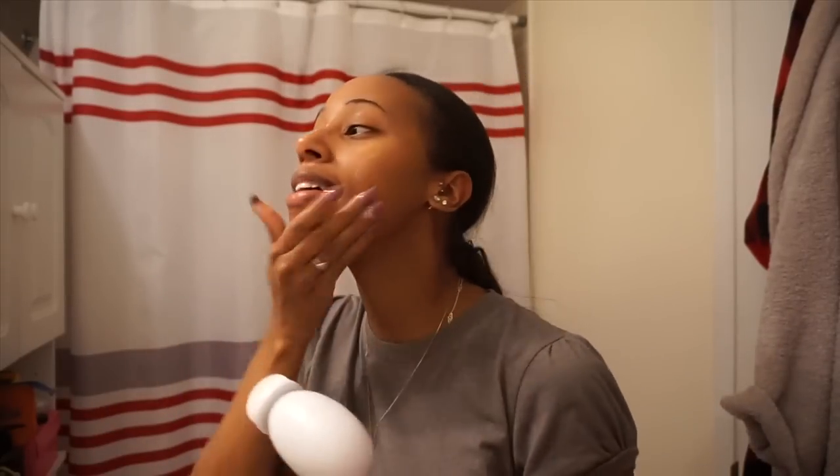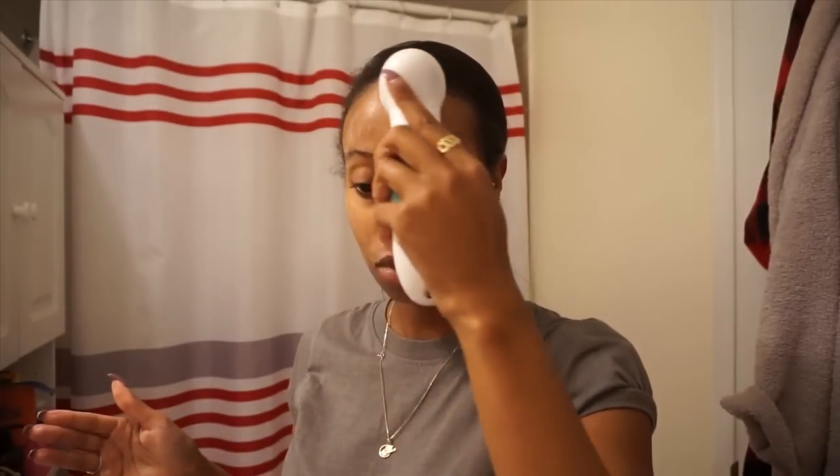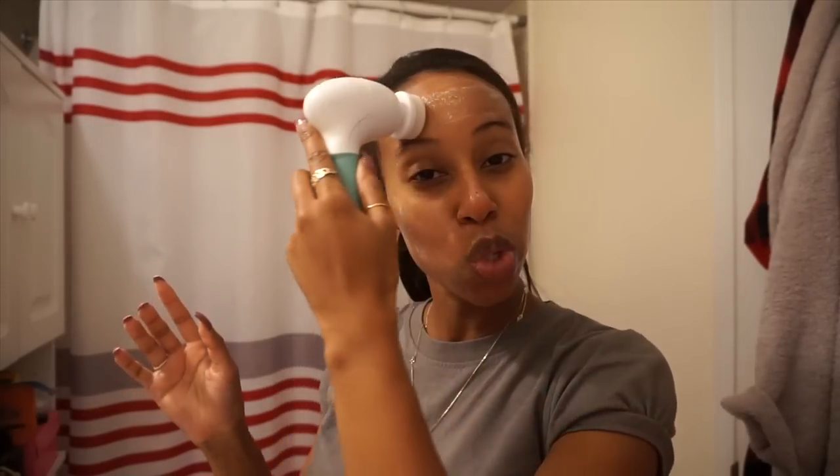Mine is not fully sudsy just because of the soap I use. I'm going to take a little bit more on my hand to help, since it doesn't have all the cleansing agents to lather it up. But of course, use what works best for you.